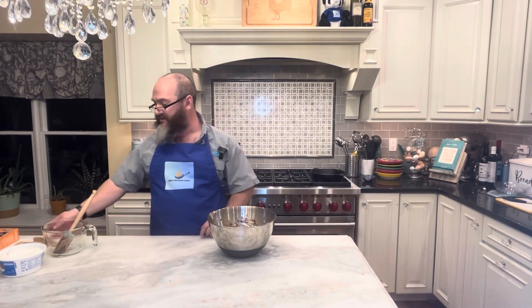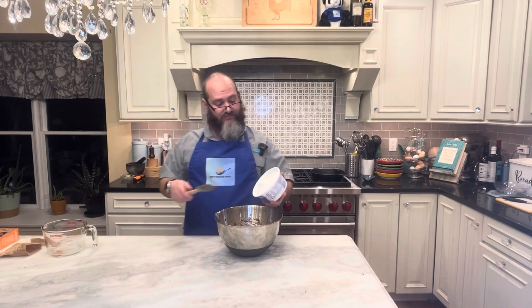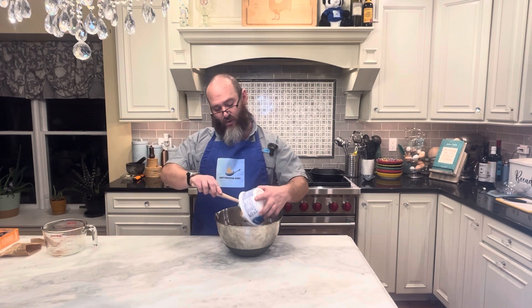Well, thank goodness I always wear aprons because, man, pudding sure does seem to get everywhere. Now that I've got my pudding — which was the three cups of milk in the pudding mix — I need to add in eight ounces of whipped topping, and I'm going to have to fold this in.